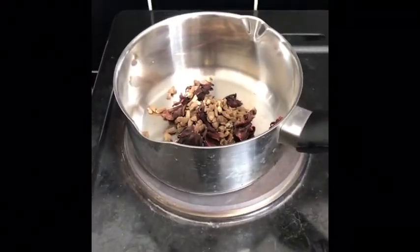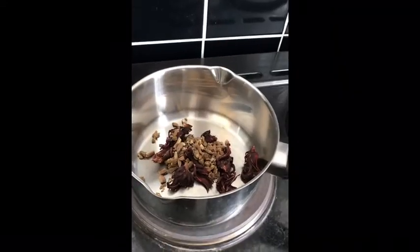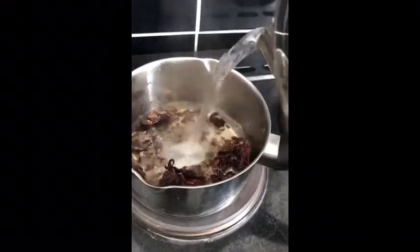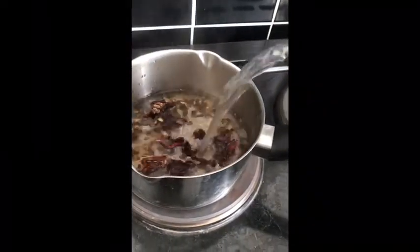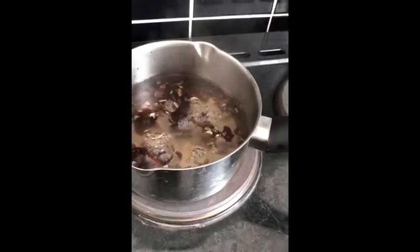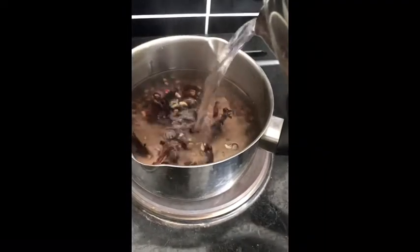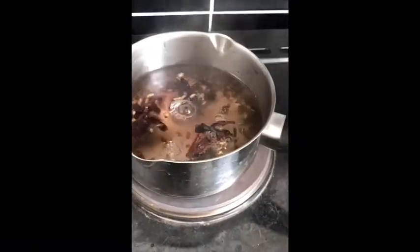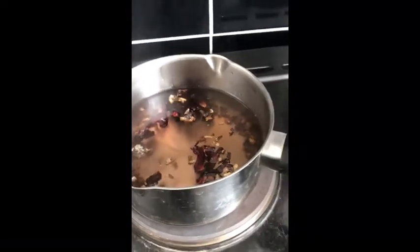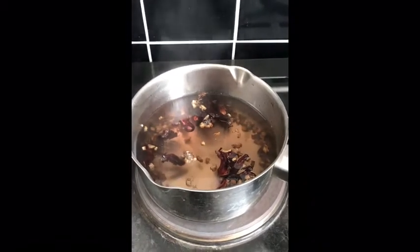I'm just gonna cover that with hot water. I've already boiled the kettle, so I'm just gonna cover it with boiling water. I'm not using too much — I'll probably make about two glasses worth of tea. I don't want it to be too watery. I'm just gonna wait for that to start boiling and I'll be back.